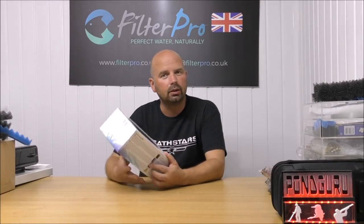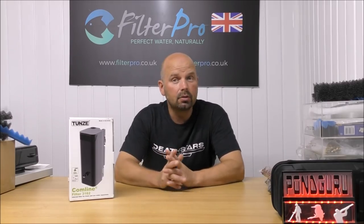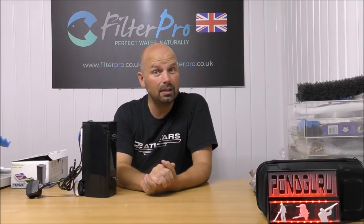This is one of two filters that have been sent to me by a guy called Andrew, and they're both to be used for marine use. So in this video we're going to be taking a look at a new sort of filter media — well, at least new to my videos — that is suitable specifically for marine use. I'll put links to this in the video description, and also in the pinned comment.